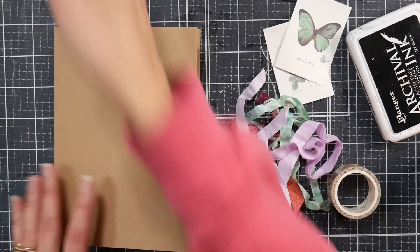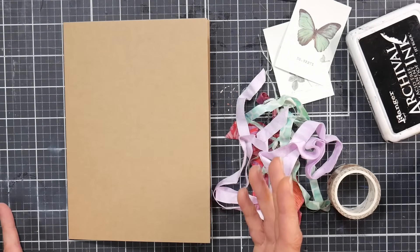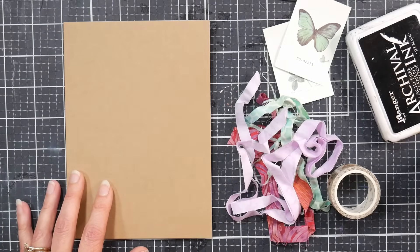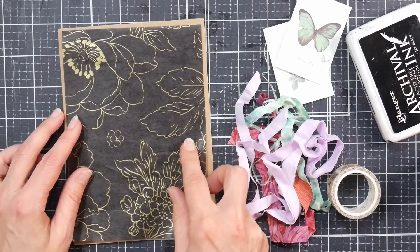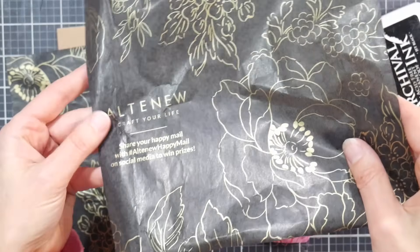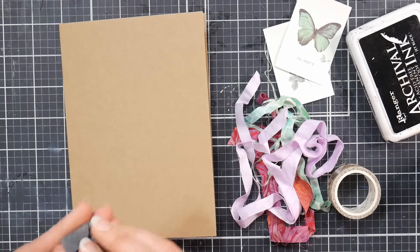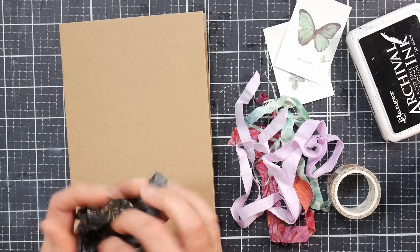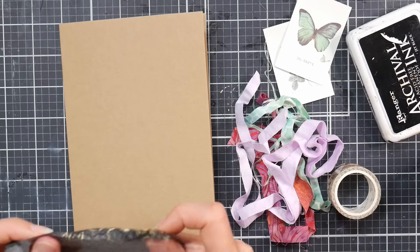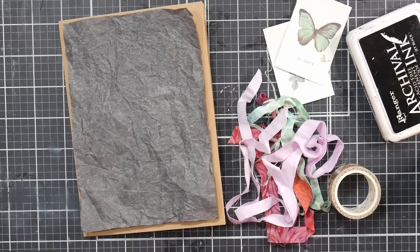First thing I have here is a craft card base — I just made it out of some card stock. Cut your card stock to ten inches by seven inches and fold it in half. I'm going to use some tissue paper. This tissue paper came in an Altenew package — it had the prettiest gold design on it. They wrap their products in it when you order from them, and I thought it was really pretty, so I saved it. I'm going to crinkle it up for some texture and then apply it with a permanent glue stick.